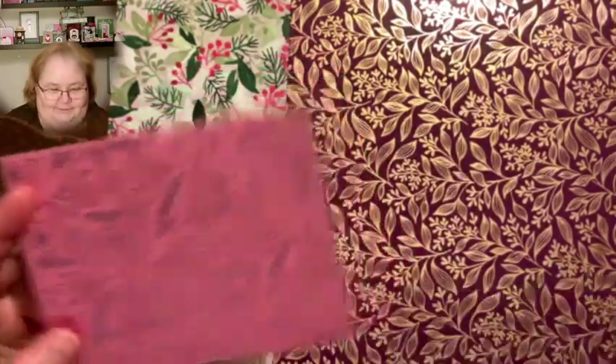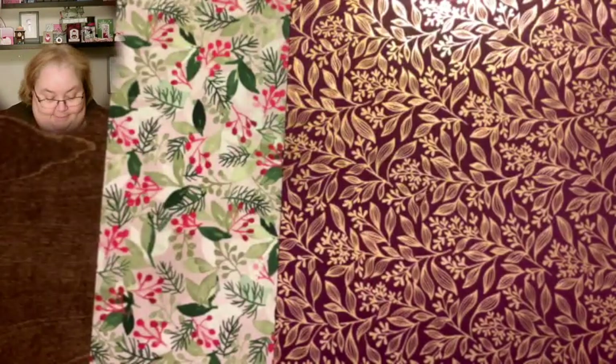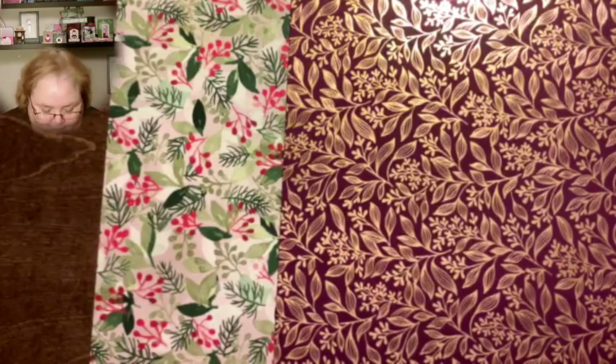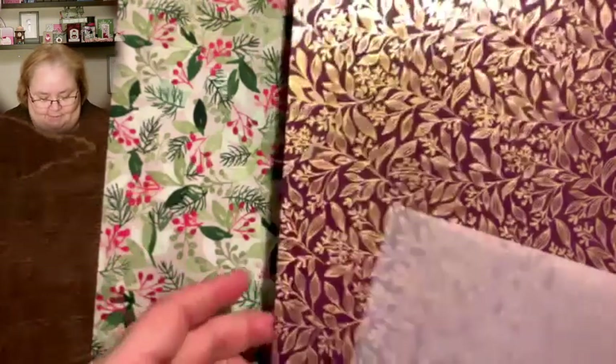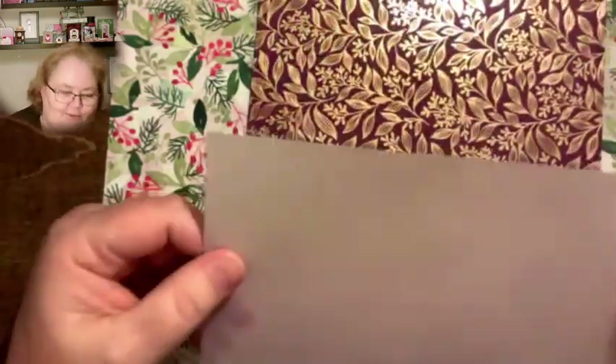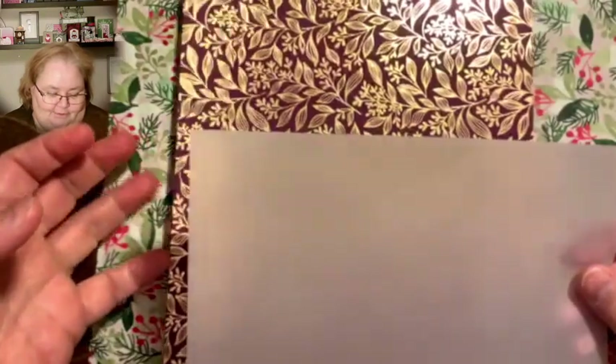What they all have in common is they could all use some vellum in front of them to tone them down. This one's actually not too bad — I love this one just as it is — but it was a good sample for what I needed to show you. Sometimes our designer paper is very dark, sometimes very busy.